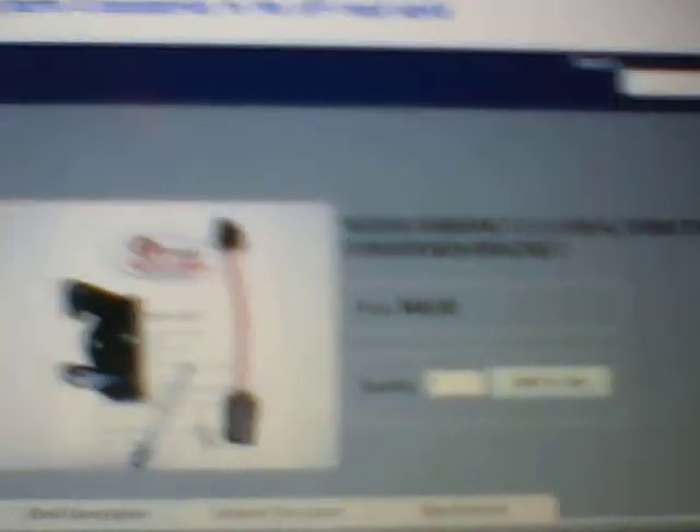A guy named Paul Dube — D-U-B-E — runs a web store called Adventure Off-Road. The URL is http://stores.adventure-off-rd.com. And I think I can get you a shot there.